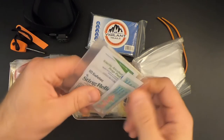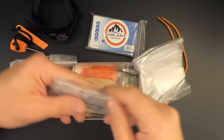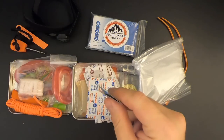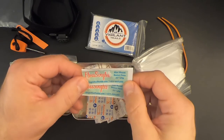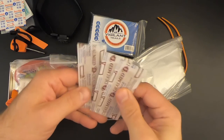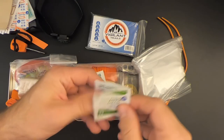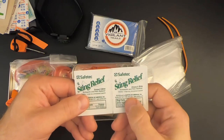Got a little first aid kit here. So we've got two packets of dental floss — each pack contains 20 inches. We've got three butterfly closures, three band-aids, a moleskin, two alcohol prep pads, and two sting relief pads.